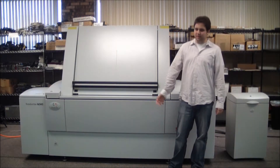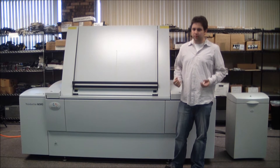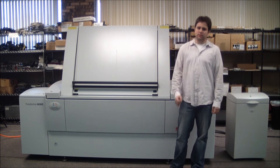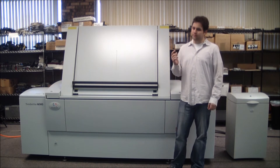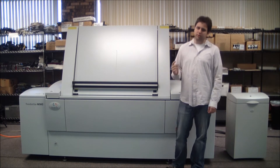Hello, today I will be presenting the Creo Trendsetter News. This machine is a four-up plate setter with a thermal laser head. It is ideally suited for printers in the newspaper industry. The Trendsetter News can burn up to 100 plates per hour, and for this demonstration, we are going to burn an image onto a thermal aluminum plate.